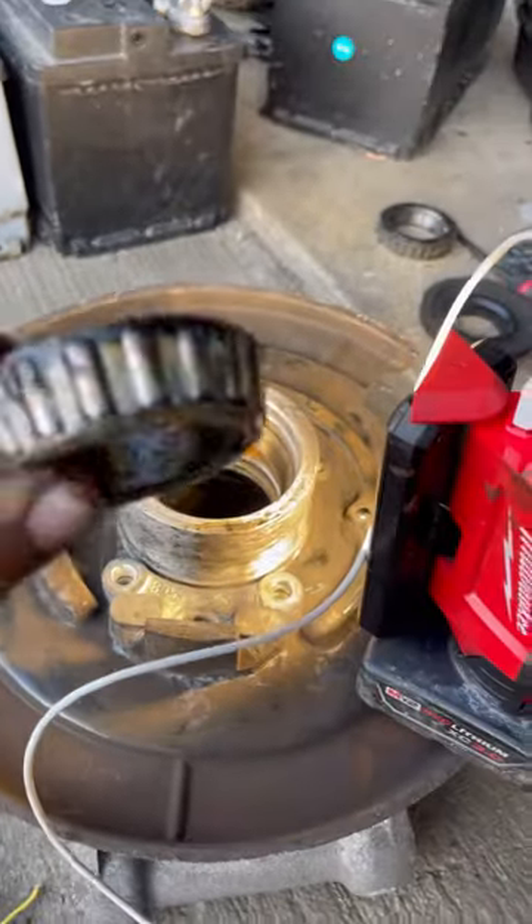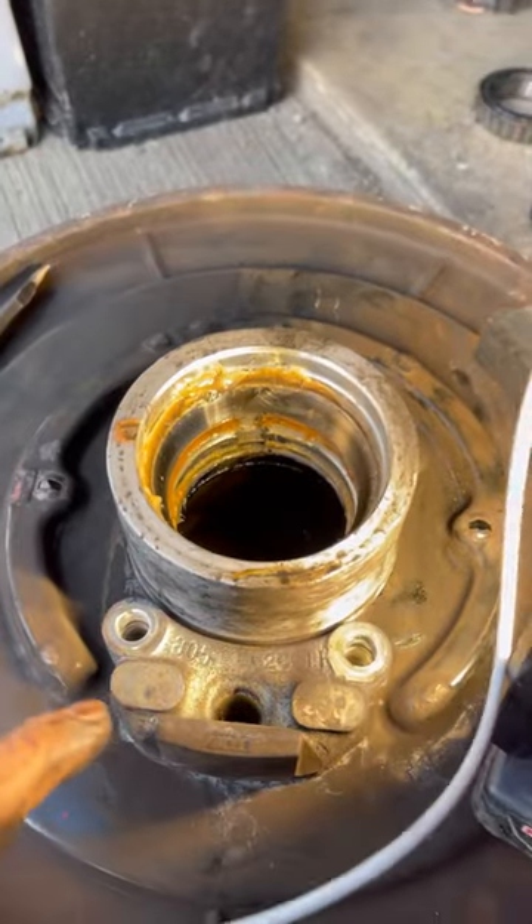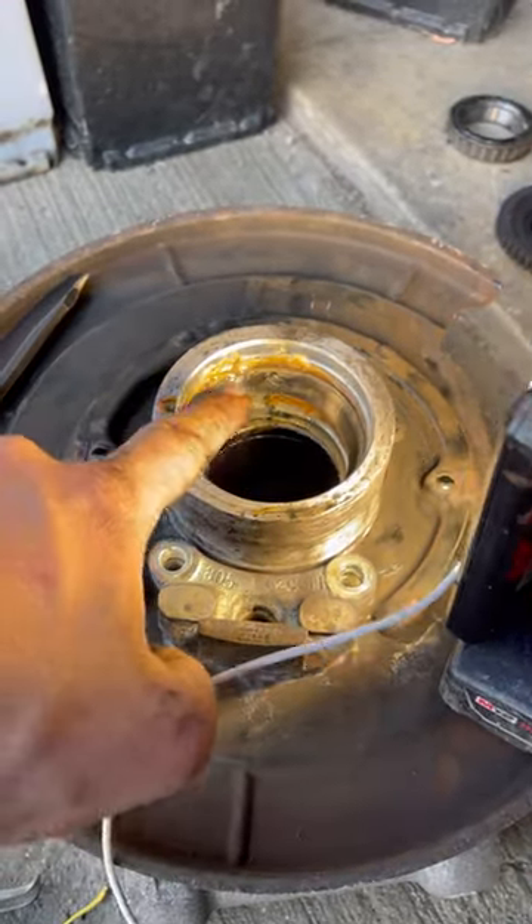It's this style taper type bearings. This whole hub flange is pressed in. This step is to take an actual chisel and punch out these bearing races.